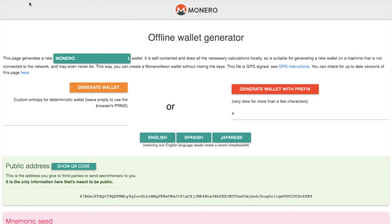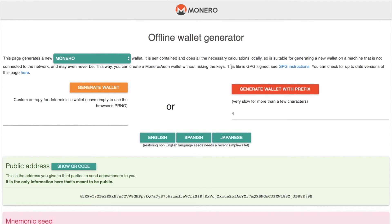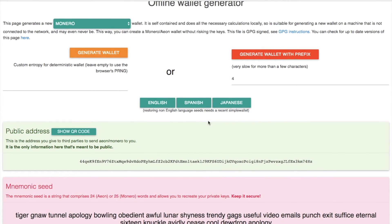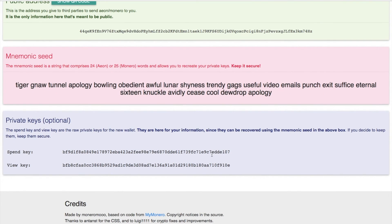The file you need to open is monero-wallet-generator.html. If you have problems opening it, click it and drag it into your browser. Then click on to 'Generate Wallet' — it will ask if you're sure, as the wallet cannot be recovered once a new wallet is generated. Click OK. You'll now see your public address at the bottom — that's where you'll be sending your Monero coins to. You also have a mnemonic seed, which you need to keep secure as it will help you recreate your private keys. You then have your private keys: your spend key and your view key, and you will need both of these when looking to spend.